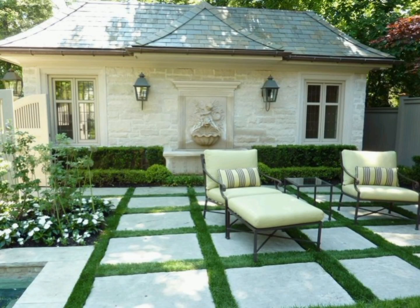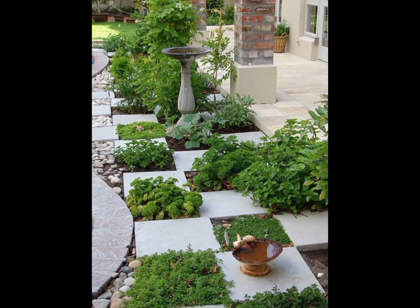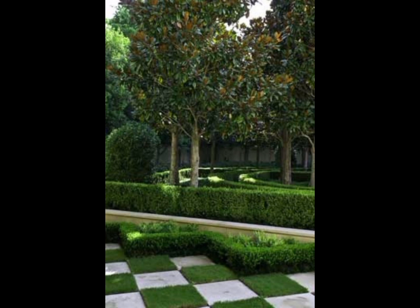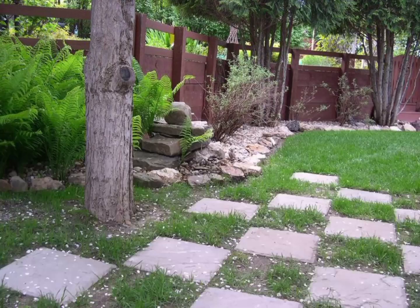In these images you can see how to set the furniture on the checkered garden. There are artistic ways to set the furniture at the checkered garden, and how to arrange the plants and flowers at the checkered garden. You can take these ideas from this video and easily apply them at your garden.